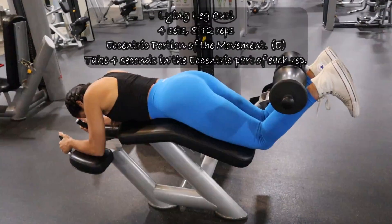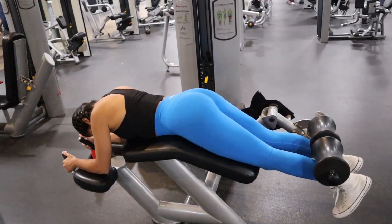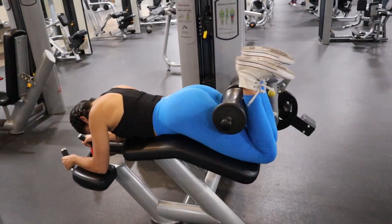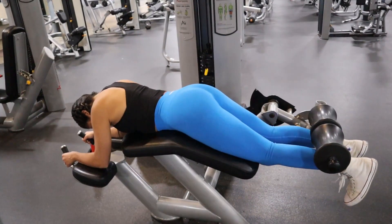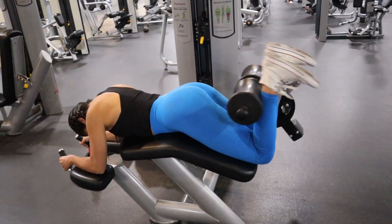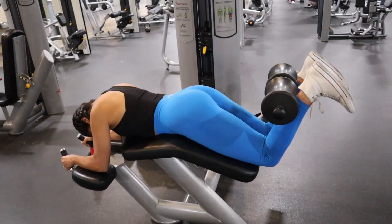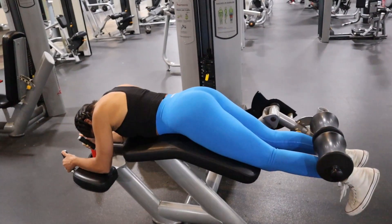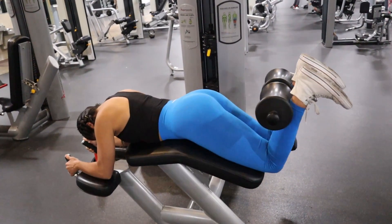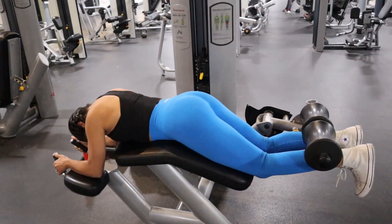Moving on to a staple: we are doing the lying leg curl, otherwise known as the prone leg curl, and we did this for the eccentric part of the movement. The eccentric is basically the lengthening of the muscle, and we did that for four seconds each rep. These will burn and feel great at the same time. The four seconds of attention on the eccentric part will be brutal, especially if you're using the appropriate weight — not too light, not super heavy — and literally everything will burn.